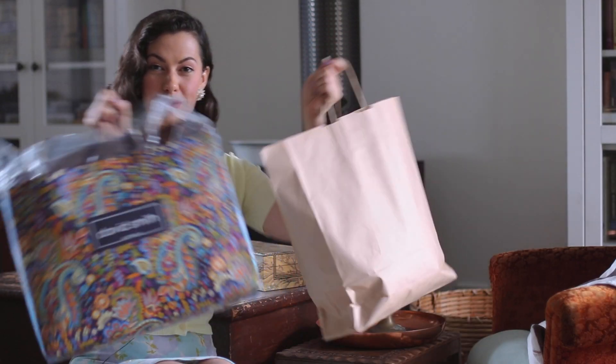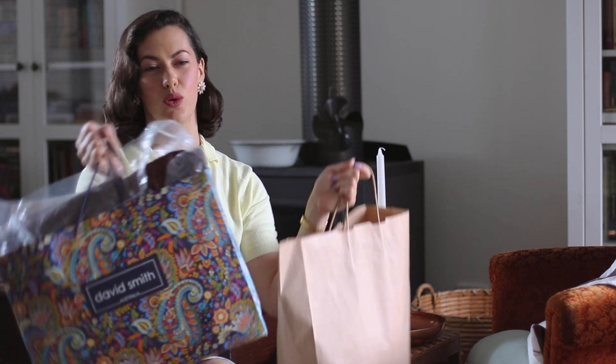I have two big bags here to show you today. I'm going to run through the pieces and also try them on for you so you can see what they look like on. I haven't tried them on yet so I don't know if they're going to fit, but I will do my best to model them for you guys.